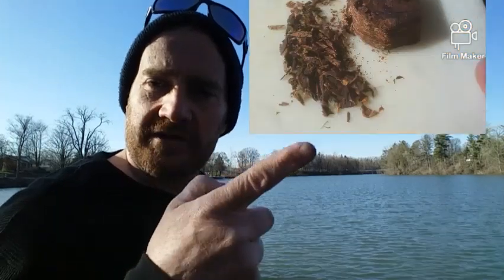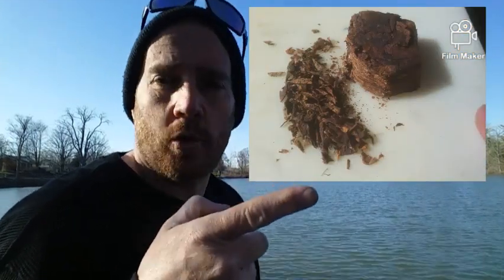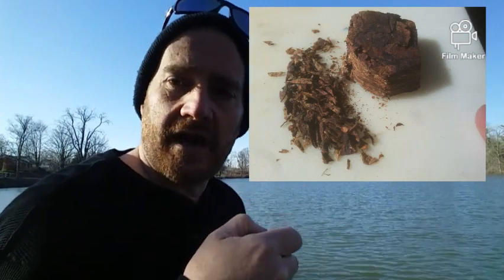So this time I dried it out really good. Here's what it looks like — it's a really nice looking whole leaf plug. I hack-sawed it off with one of those ceramic knives, which are great knives, very sharp. The only problem is they chip. But anyway, it's a really nice plug.